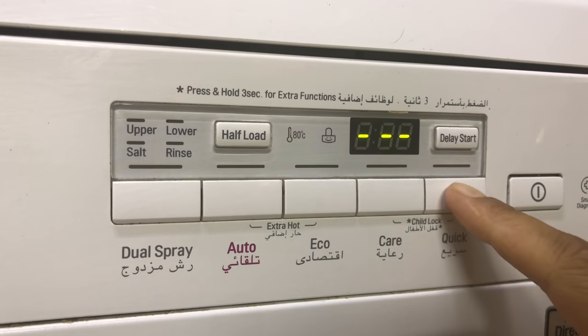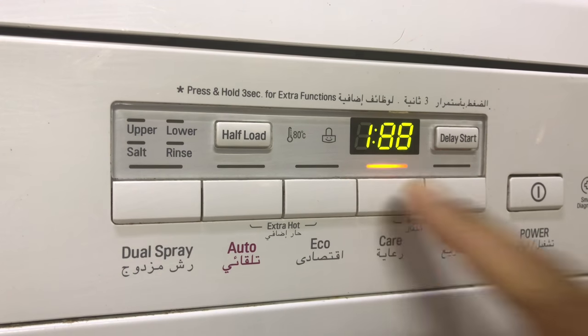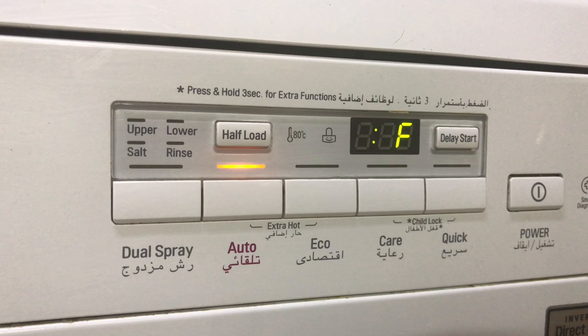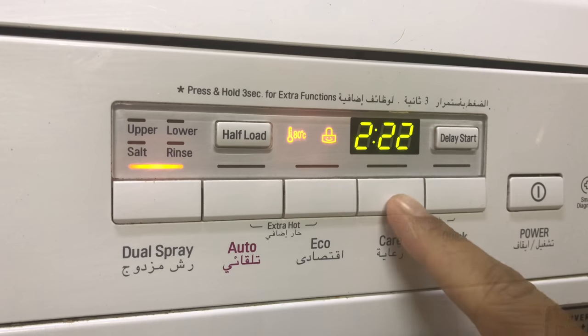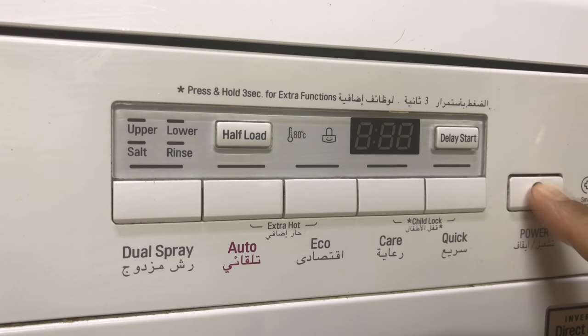There are different wash options. Quick is almost half an hour — use this when your dishes just need a rinse or not much cleaning. Care is 1 hour 40 minutes. I usually set the eco option, which is the maximum time at 3 hours 45 minutes. The automatic option sets itself — it automatically chooses the timing according to the weight of the dishes. Dual spray is 2 hours 17 minutes. You can also choose extra hot, where the water temperature is much higher. You can also choose child lock, so if a child or even you accidentally press a button, nothing will happen — and when you turn it on again, the child lock remains.